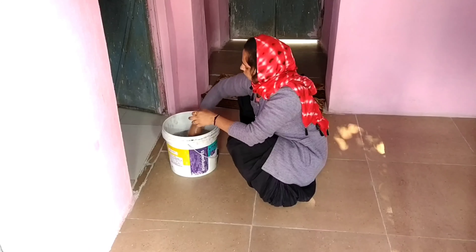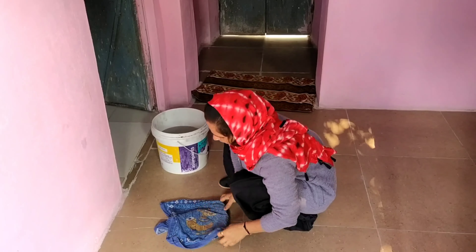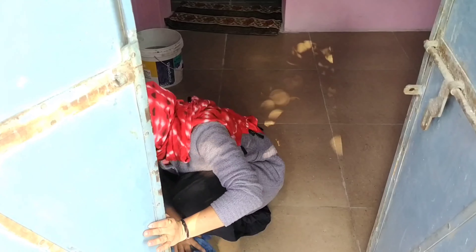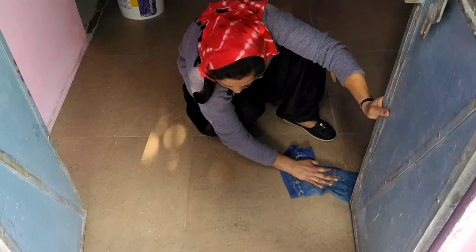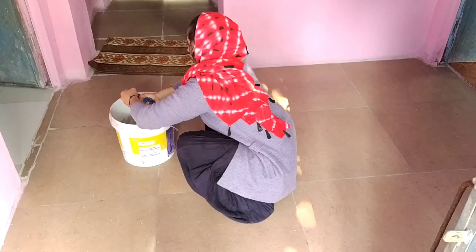Hello everyone, how are you? How are you? I love you, I love you, I love you. I hope you will grow and enjoy your life, and I will enjoy my life. See today's vlog — like and share and subscribe. If you haven't subscribed yet, don't forget to subscribe and share a video.